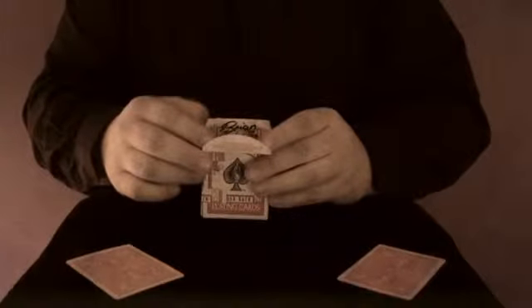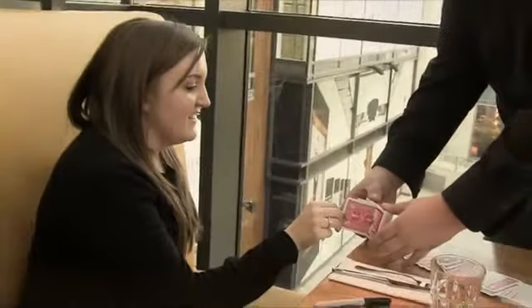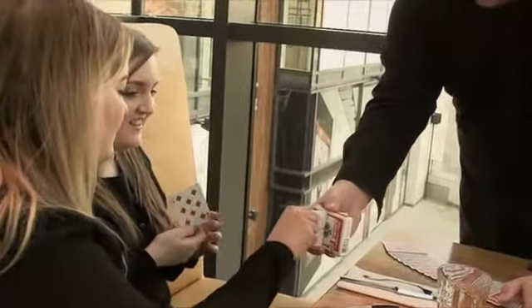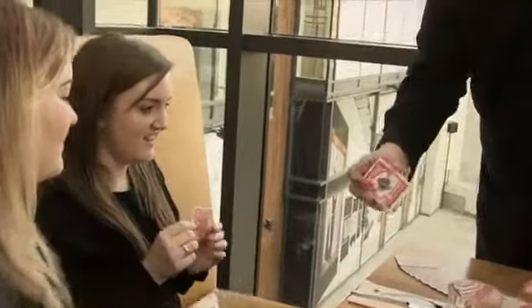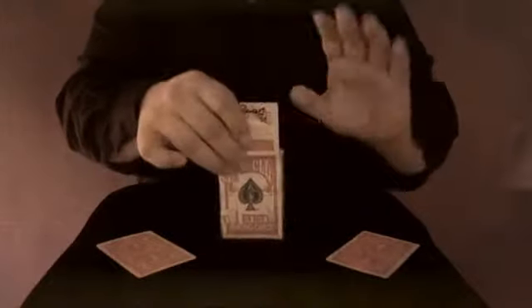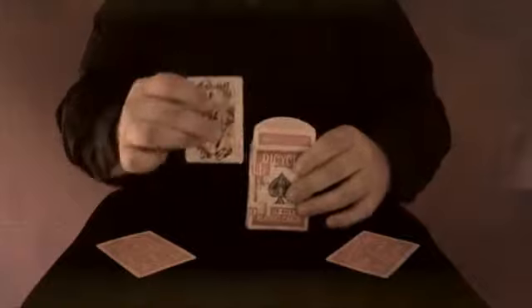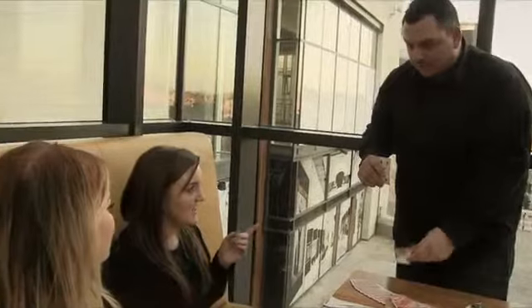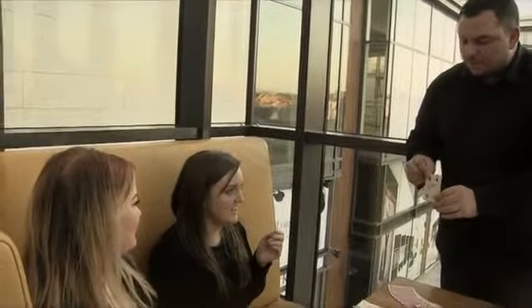Slowly take it up to your own place. I want you to see that there is nothing inside the box and the card — that is completely restored.